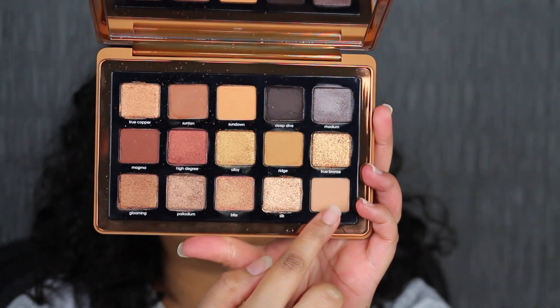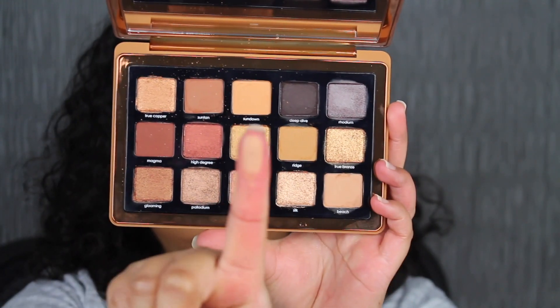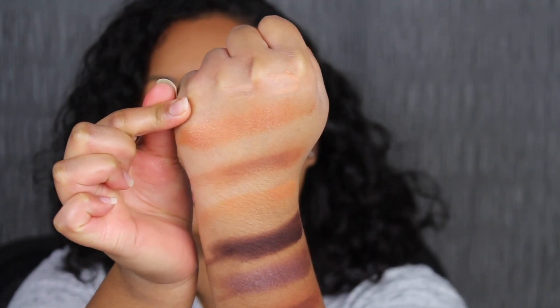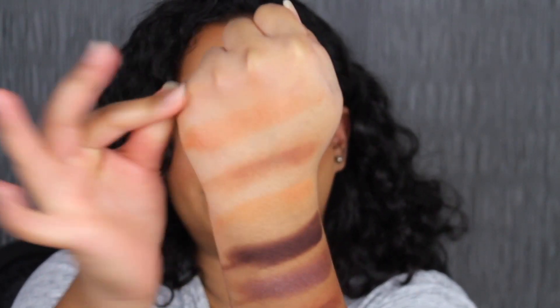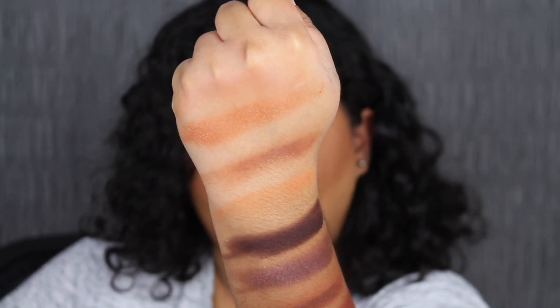The last shade in the palette is called Beach. Beach is described as a warm nude shade. I'm not sure if you guys can even see what the shadow in Beach looks like — I tried to build it up just a little bit so you can see. I'm going to take a little bit more. This is going to be my third layer.